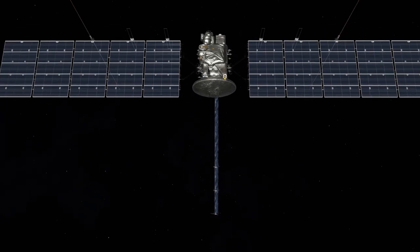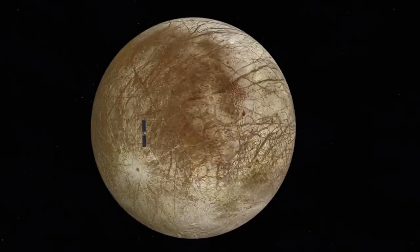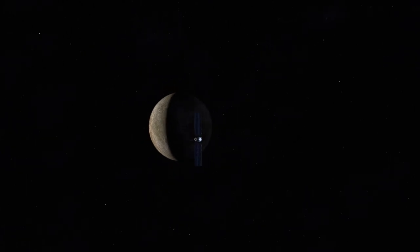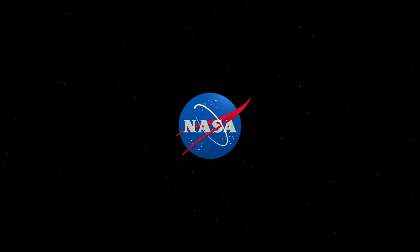So we're really excited to build this magnetometer to be able to really verify that an ocean might exist. Stay tuned as we keep you updated on all the developments happening in the next few months as the mission prepares for the scheduled launch of Europa Clipper in 2024.